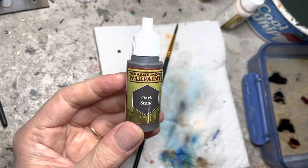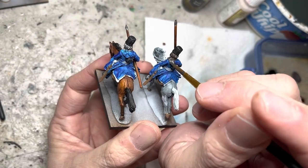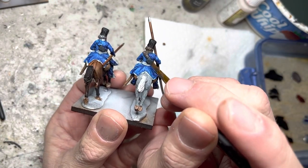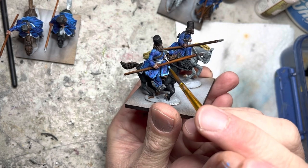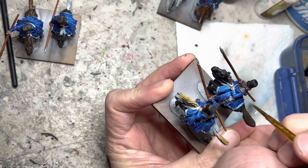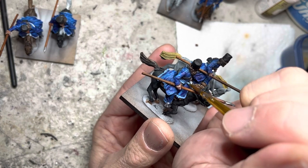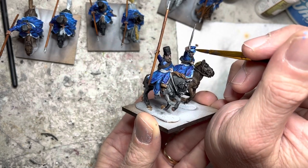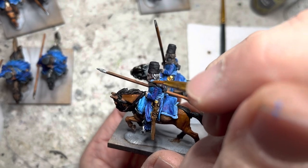Sometimes I like to use Dark Stone in place of black, and I do this with the cross straps on all the riders. Dark Stone has a natural highlighting effect, which is one of the reasons I like it. I paint all the facings on the models with Electric Blue, which also goes on the waist sashes, their shoulder straps, the officer's hat sash, and finally their collars.